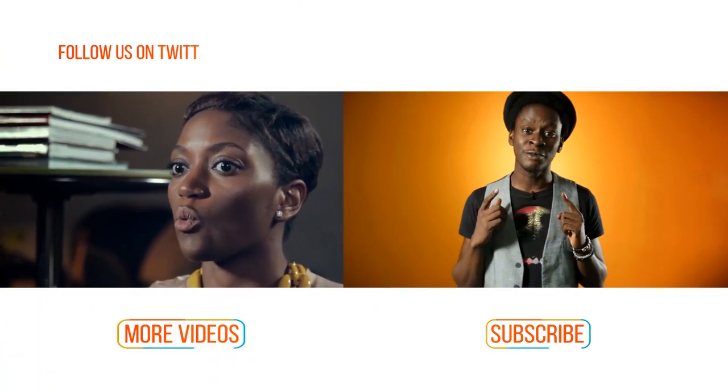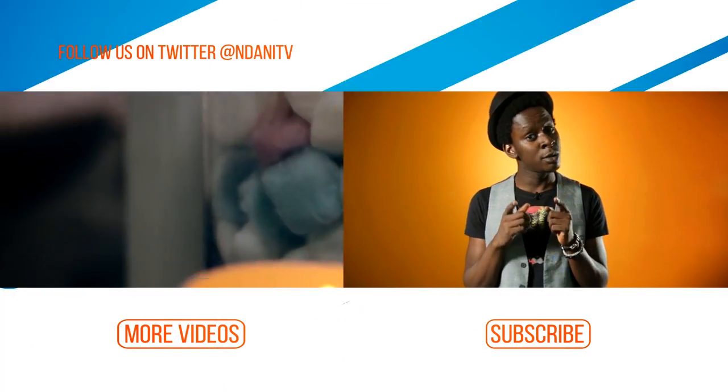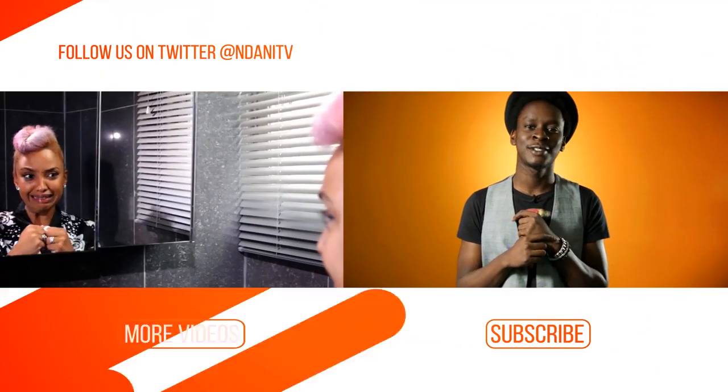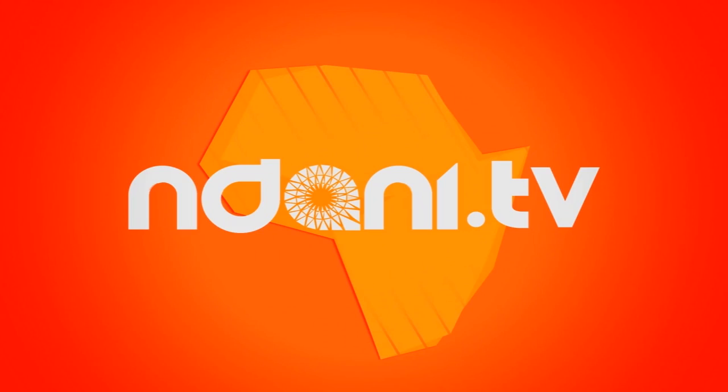Hi, I'm Onos. And if you did enjoy that video — which I know you did — you better subscribe to our channel and you can watch more videos too. Thank you very much.